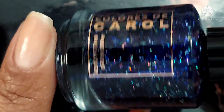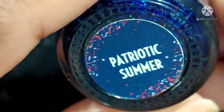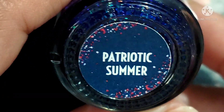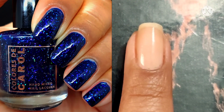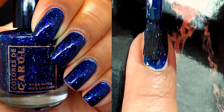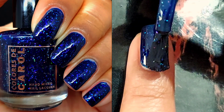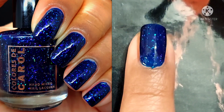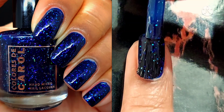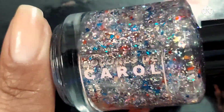Next up is Patriotic Summer, described as a deep navy blue jelly with silver holographic micro shreds and iridescent chameleon flakes. Those flakes showed up really, really well in the bottle and they do the same on the nail. I'm completely smitten with it — I like blues, but generally dark blues don't usually like me back. It's the iridescent chameleon flakes and the holographic micro shreds that give it just enough glow. And as always, Caloris DeCarol's formulas are super smooth, absolutely a pleasure to apply, and the brush is really awesome too.